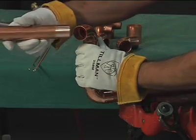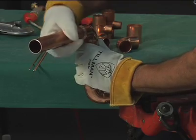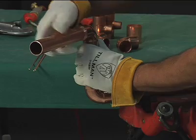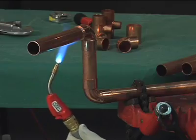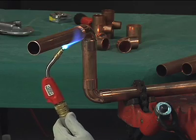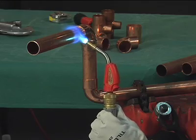First, assemble the joint by inserting the tube into the socket against a stop and turn it if possible. The assembly should be firmly supported so that it will remain in alignment during the brazing operation. Apply heat to the parts to be joined, preferably with an oxyfuel torch with a neutral flame. Air-to-fuel is sometimes used on smaller sizes.